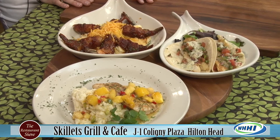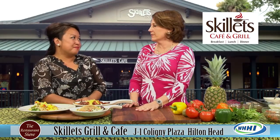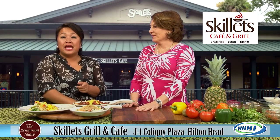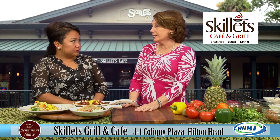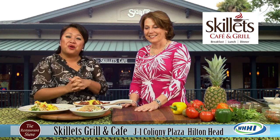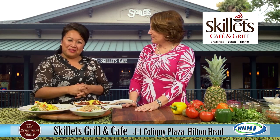Please come visit their restaurant. Outside seating is perfect right now. Bring your dogs - they still have their dog menu as well. For dinner it's good to make reservations. They're open from 7 a.m. to 10 p.m. - breakfast, lunch, dinner, you name it. Located at Caligney Plaza at the south end of Hilton Head Island.